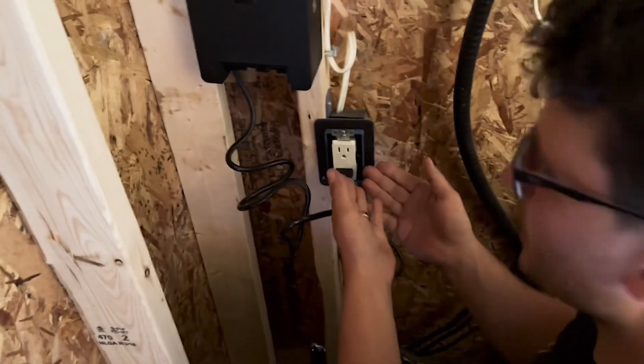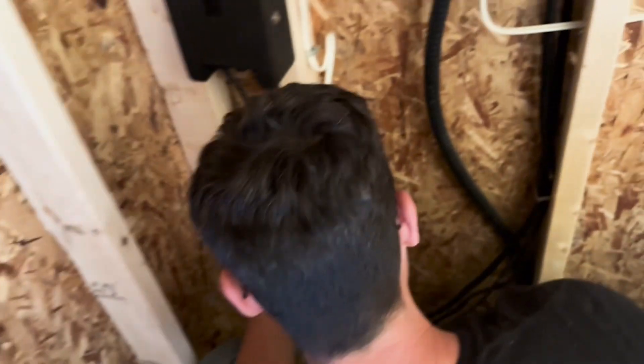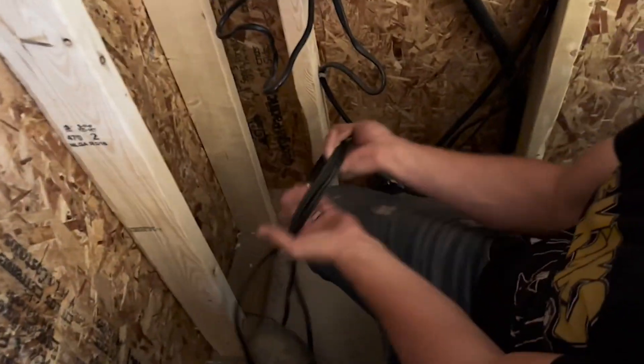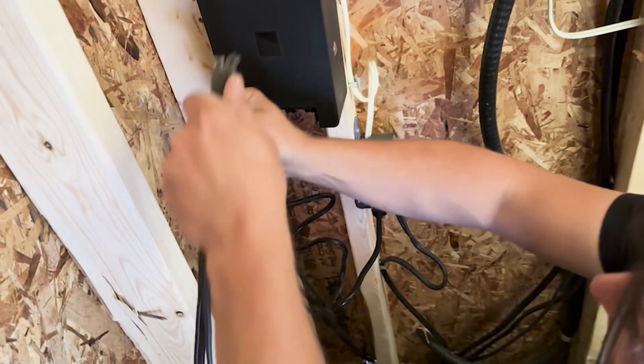Our electrician had already given us this so we could plug it in for our landscape lighting transformer. Now we need our landscape lighting wire. We ran our three zones inside. A little bit of extra slack is always good, so we're going to make sure we have a little bit extra and snip them all right there.